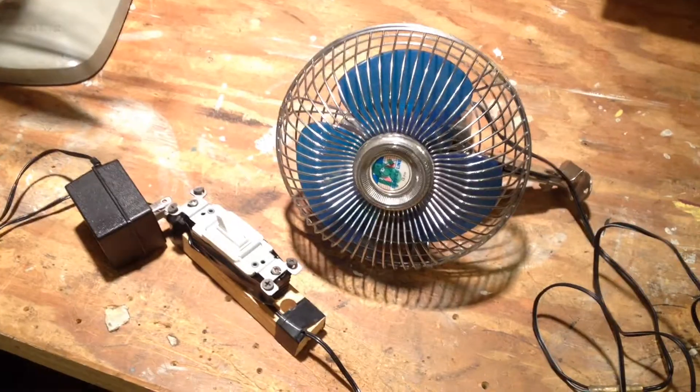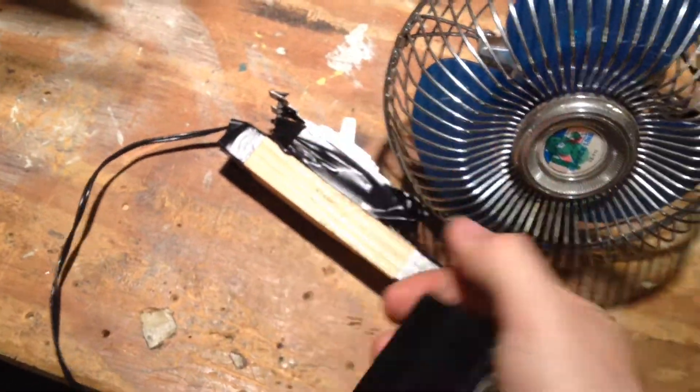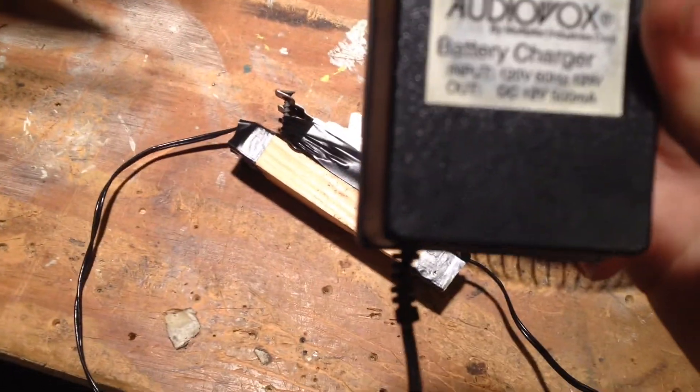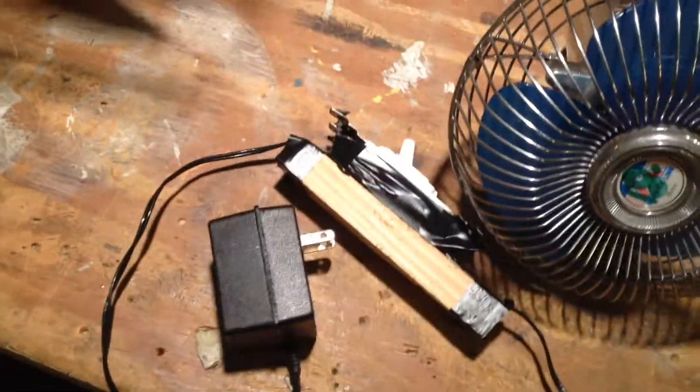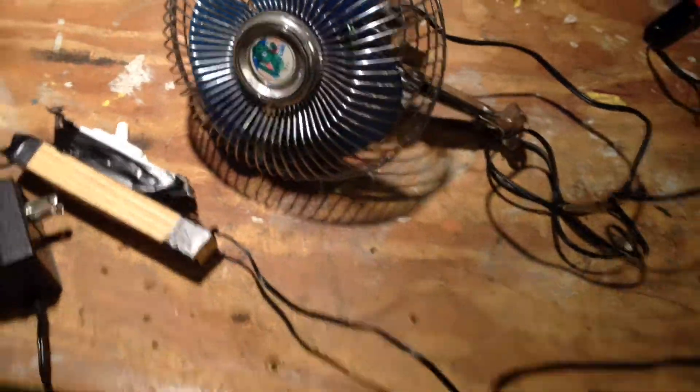Alright, let's give this a test. Got this hooked up to this 12 volt wall wart I used to use for computer fans. Wait, that's 500 milliamps — it draws 1.2 amps, I've got to get a bigger one. Oops.